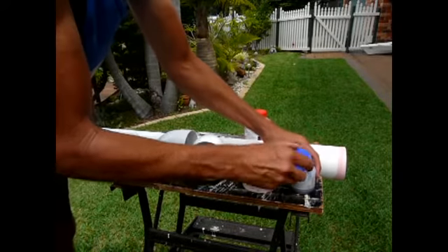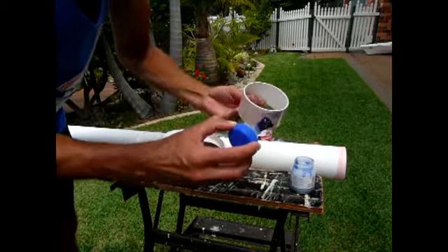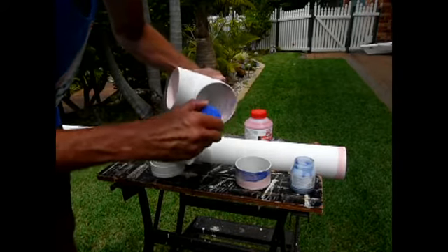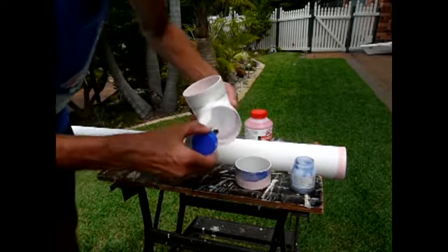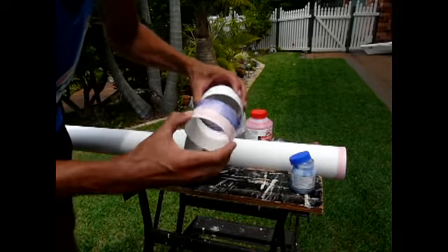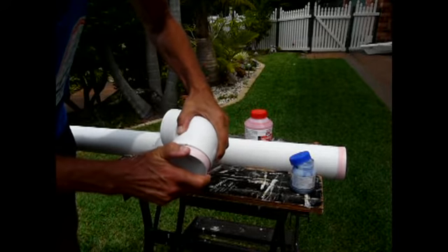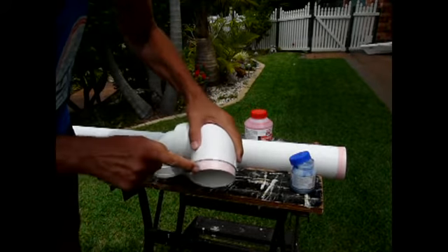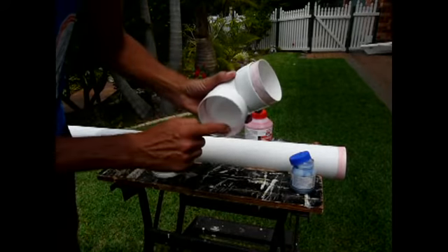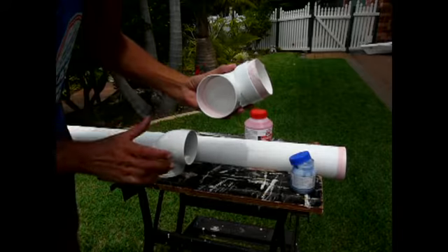We can then come and glue these ones. I'd like to put more glue on the inside rather than the outside. The reason being, there's not much glue that squeezes out. I've twisted that and it's already stopped. If I put a lot of glue on the outside and press that in, all the glue will squeeze out. If I put a bit more glue on the inside, the excess squeezes out to the inside. So it just looks neater.